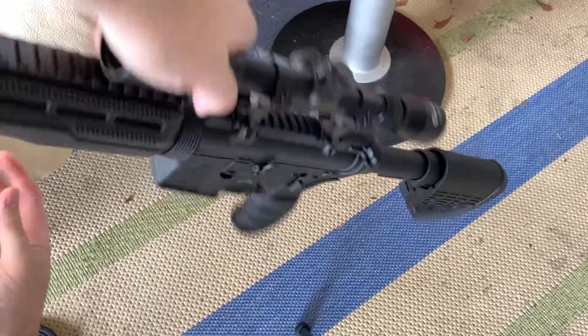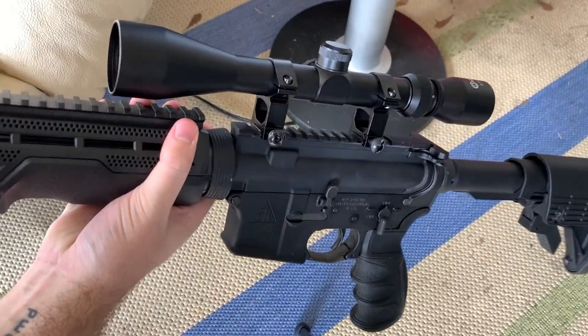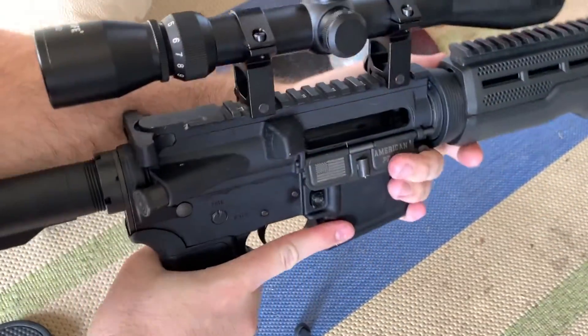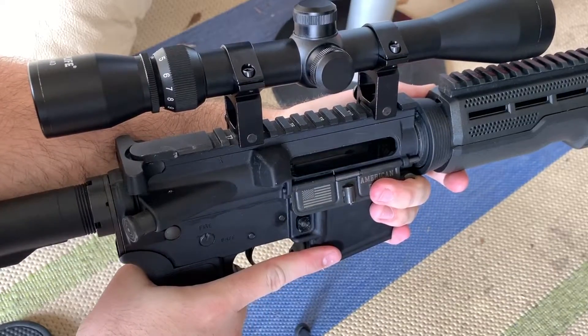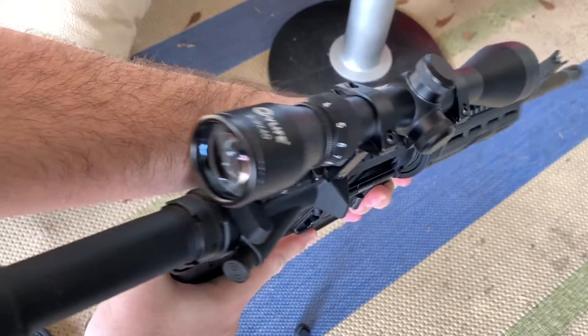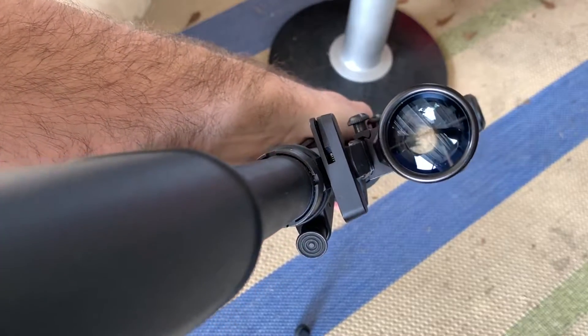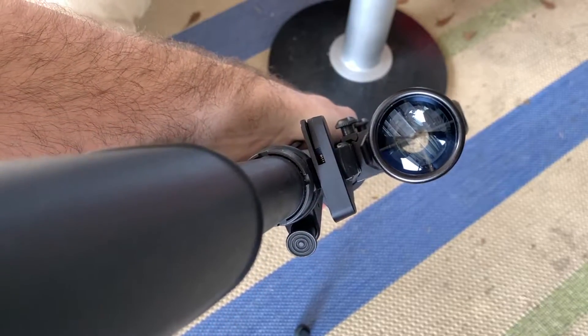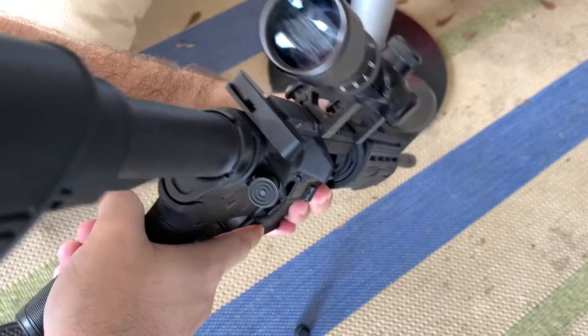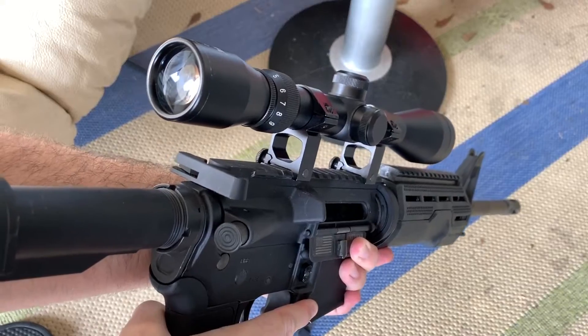It's a good quality aluminum piece. My gun is unloaded — of course, always practice good gun safety, make sure it's unloaded and check your chamber. You can look right down in there and see the reticle, but we need to point it outside for a better view. It's very hard to get on camera, but it's mounted nicely.